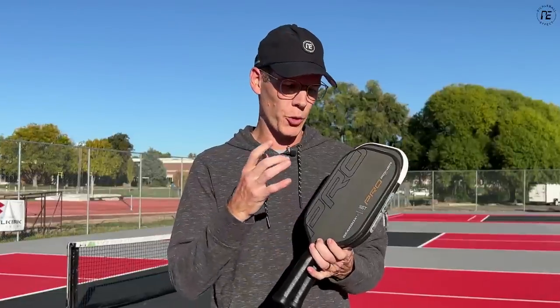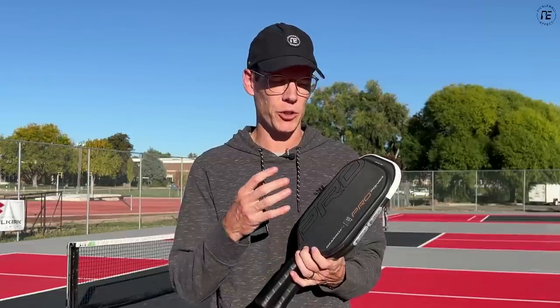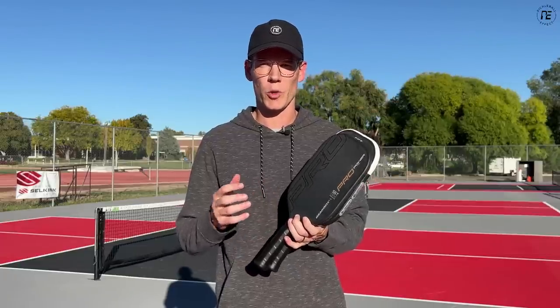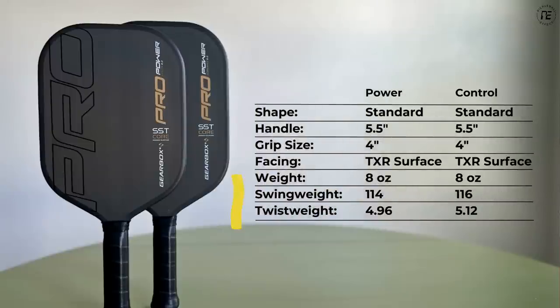Typically you'd make a shorter paddle wider to increase forgiveness, since you have more room to work with when you shrink the head size — but Gearbox decided not to do that, so it's just a smaller head shape. Looking at the specs, it does reduce the swing weights, though the twist weights are about the same. The swing weight for the Pro Power Fusion is 114, while the Control Fusion is 116. The Control has a twist weight of 5.12 and the Power has a twist weight of 4.96 — again, super low twist weight numbers.